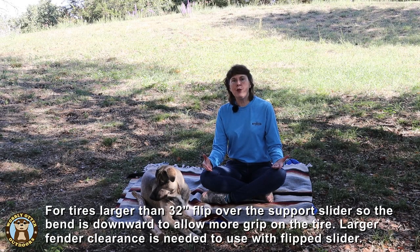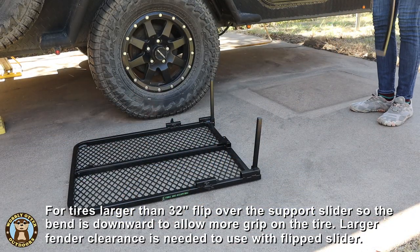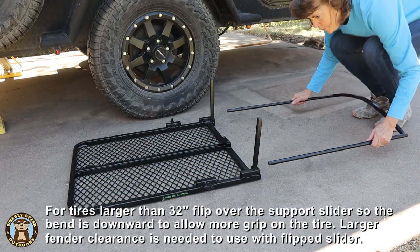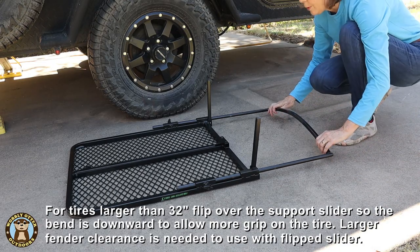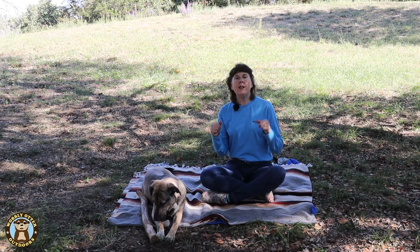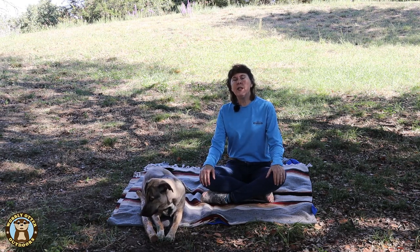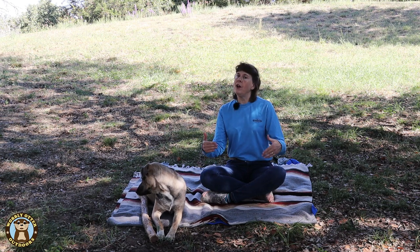In the instructions, it says if you're using the tire table on a tire that's taller than 32 inches, you can pull out the slide, flip it over, and that should make it have more of a grab when you put it over the tire. In the reviews on Amazon, there was a gentleman who said the tire table did not fit his 37-inch tires on his Jeep — though I do not know if he had tried flipping the slide over.